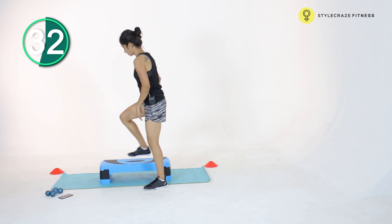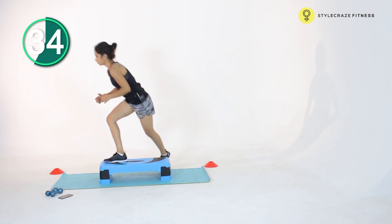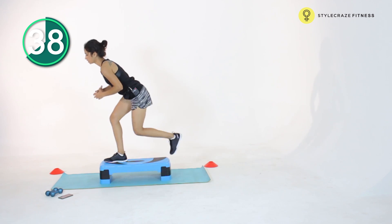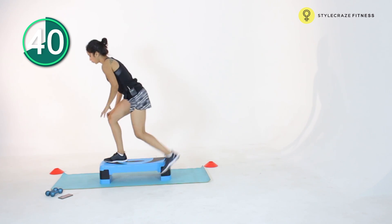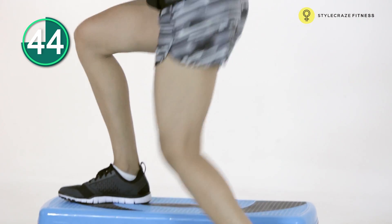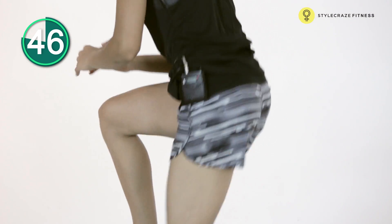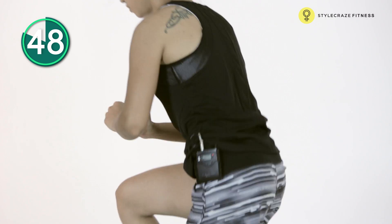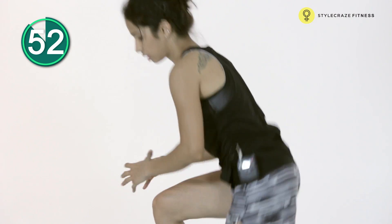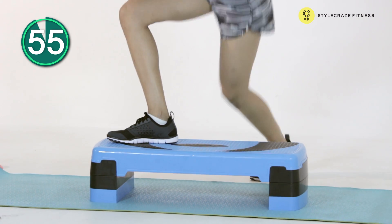Now we're going to change it up for the next 30 seconds, placing your foot forward on top of the box and just moving sideways, remembering to squeeze your butt the entire time. Slow and controlled reps — it's never about the speed when it comes to lower body workouts or any form of strength training.